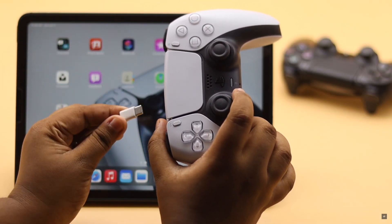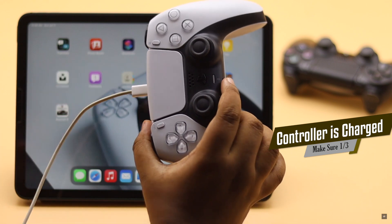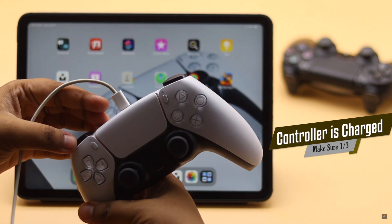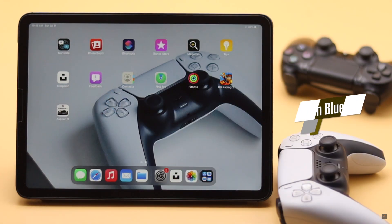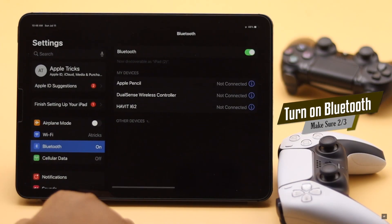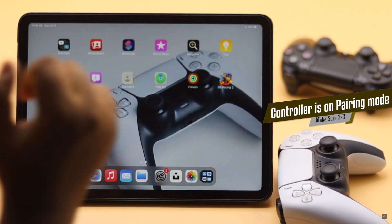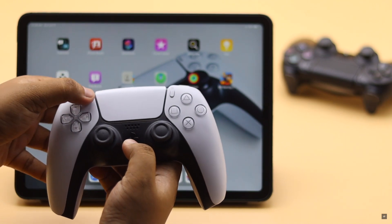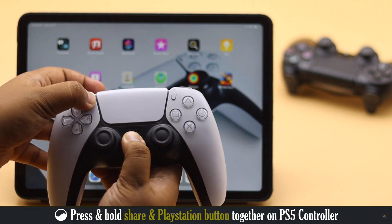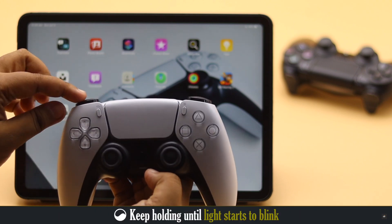Before we start, first you have to make sure your PS5 controller has a proper charge. If it doesn't, it won't connect to your device. After that is ensured, make sure your iPad's Bluetooth is turned on and the controller is in pairing mode. To put your PS5 controller in pairing mode, press the Share button and the PlayStation button together. The light will start blinking and it will be ready to pair.